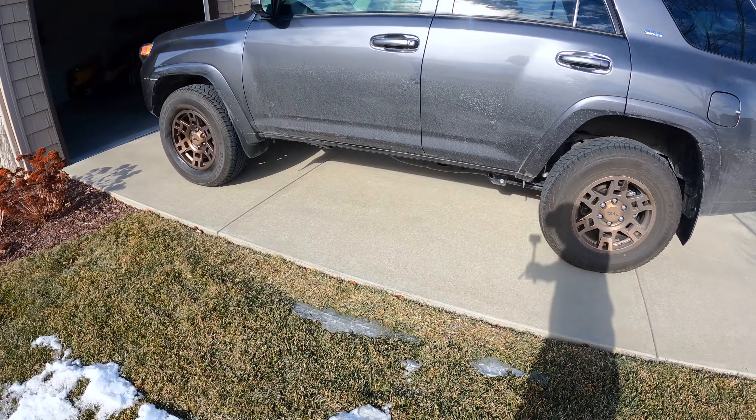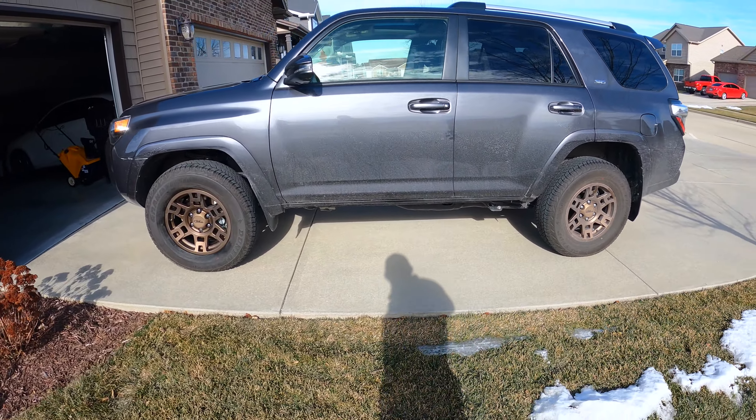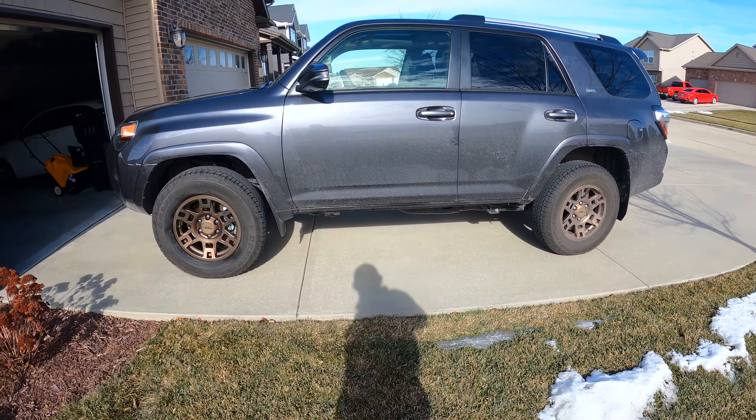Hey, what's up guys. It's cold out, this is going to be a really quick video. You guys said you want to see what the TRD Pro bronze rims look like in the sunlight, so I'm going to show you.